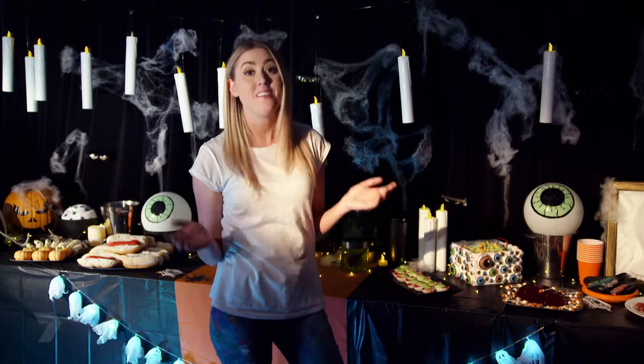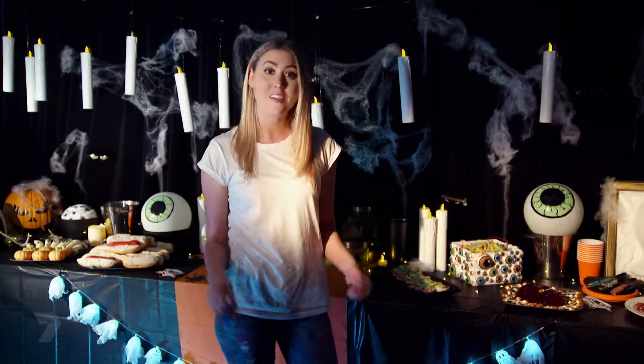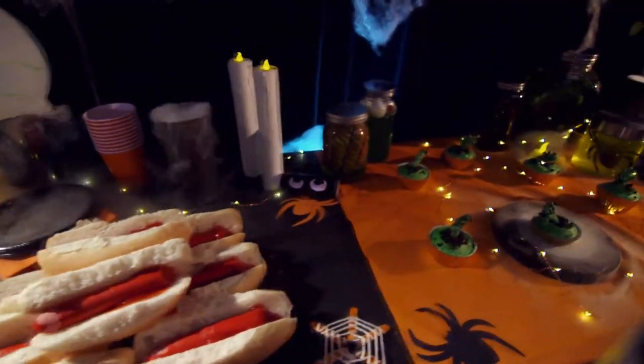My final tip is to get your friends to help you out, and I have some very arty friends. Later on GetArty you'll find out how to make these projects, so stay tuned.